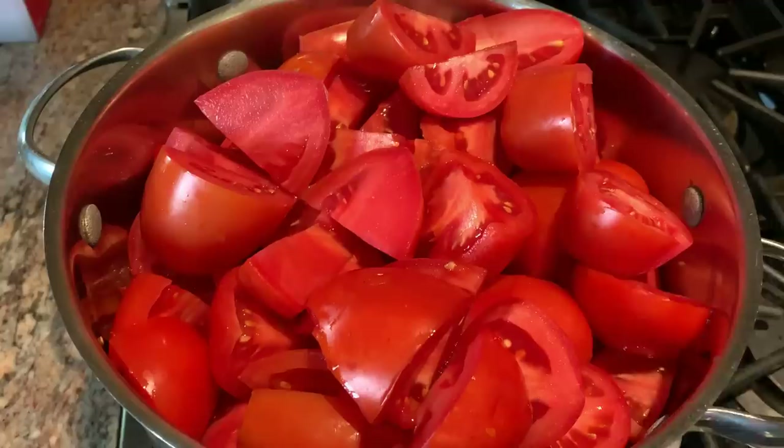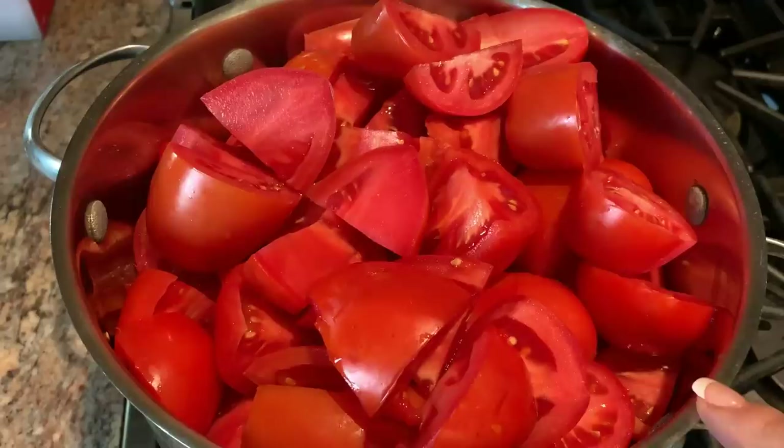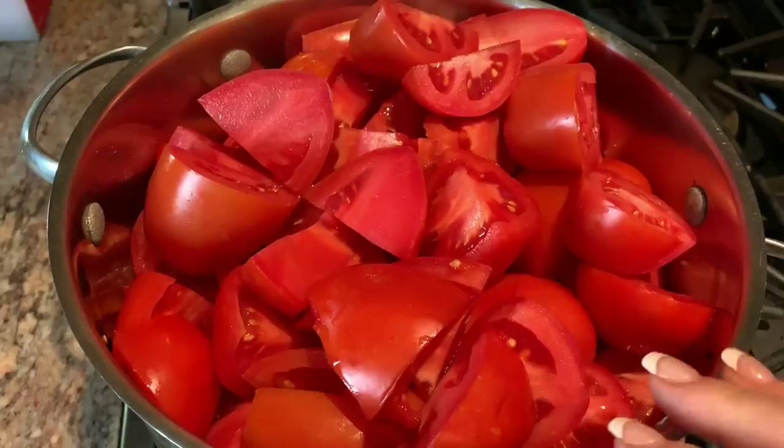I went ahead and filled my pot with the tomatoes. I forgot to mention I'm using Italian plum tomatoes — they're my favorite ones to use for sauce. We're just going to start cooking this over medium heat, stirring frequently until the tomatoes get cooked down.